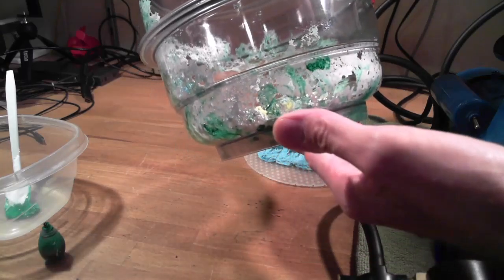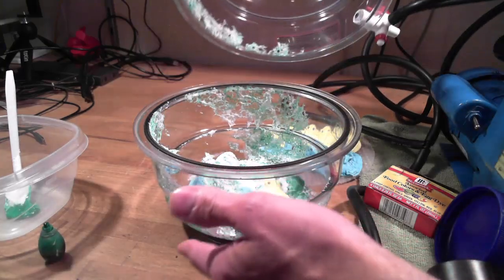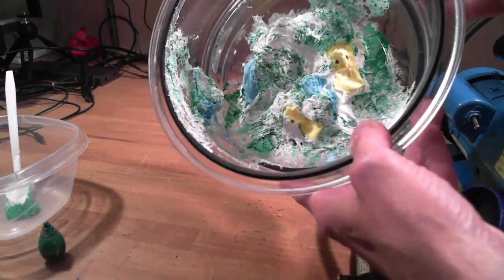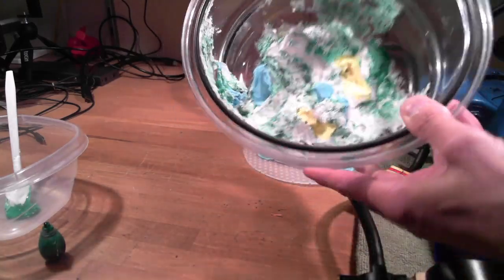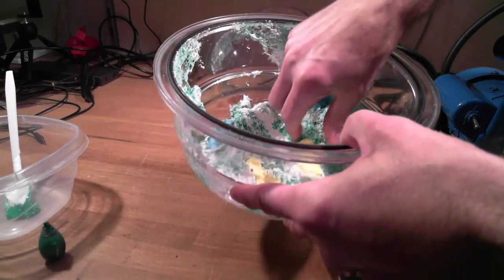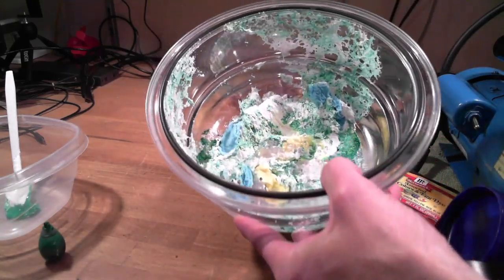What a disgusting mess. Alright, cleanup time. Totally worth it.